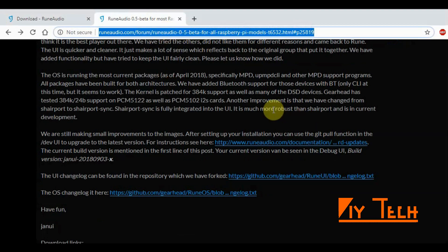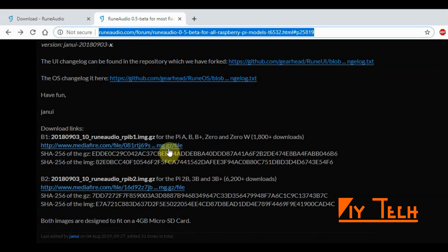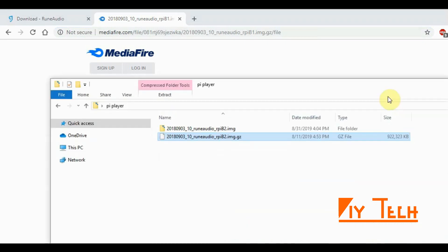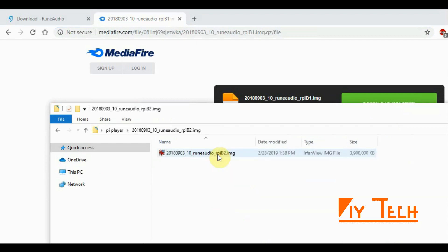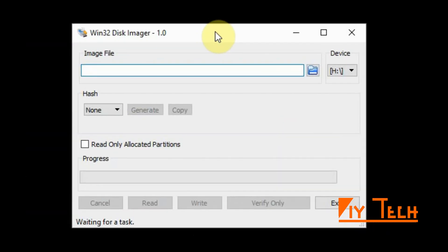I will post this link in my description so you can go through it and download the image from there. I already have the file downloaded — it's a zip file, so you need to unzip it using 7-Zip or any other unzip tool. Here's my image; let's launch the disk imager.